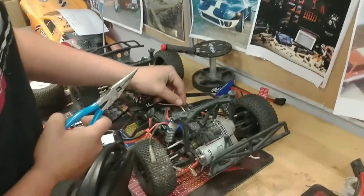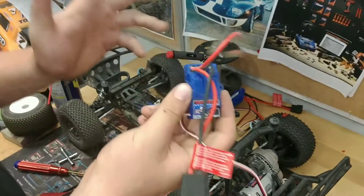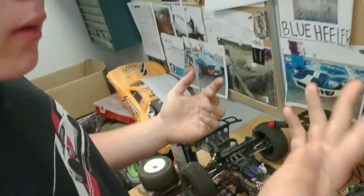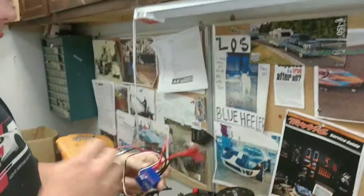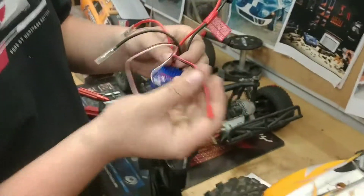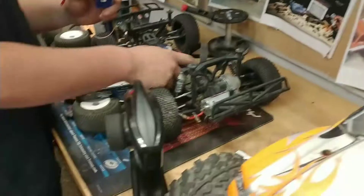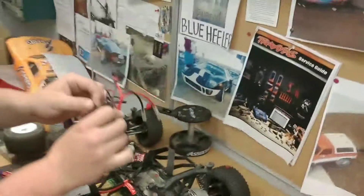Alright, now I've got to cut these zip ties. We're going to be right back. So now we've got this out. We're going to send this to Traxxas on the lifetime warranty, so basically it's going to be free of charge for this customer. Now we're going to install the brand new ESC. Some ESCs come with an extra lead for lights or any accessories on your car, but we're not using that, so we're going to ignore that. Now we're going to clean off the rocks and clean this thing up after the video.